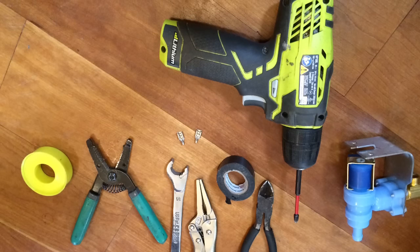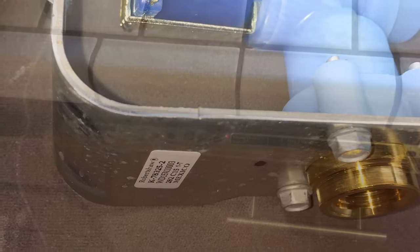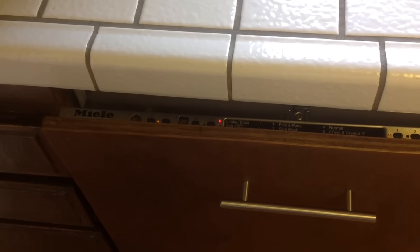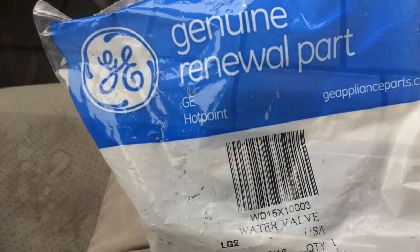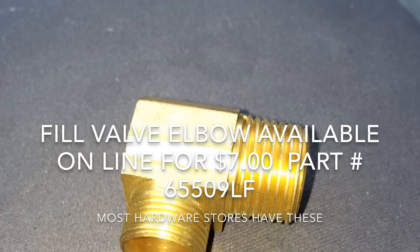This is the intake valve you're going to need to replace. The Miele intake valve only costs about forty dollars — you can get it through Amazon. I'll include a part number and a link. Here is the little brass elbow that's needed to connect the water line to your new water valve.